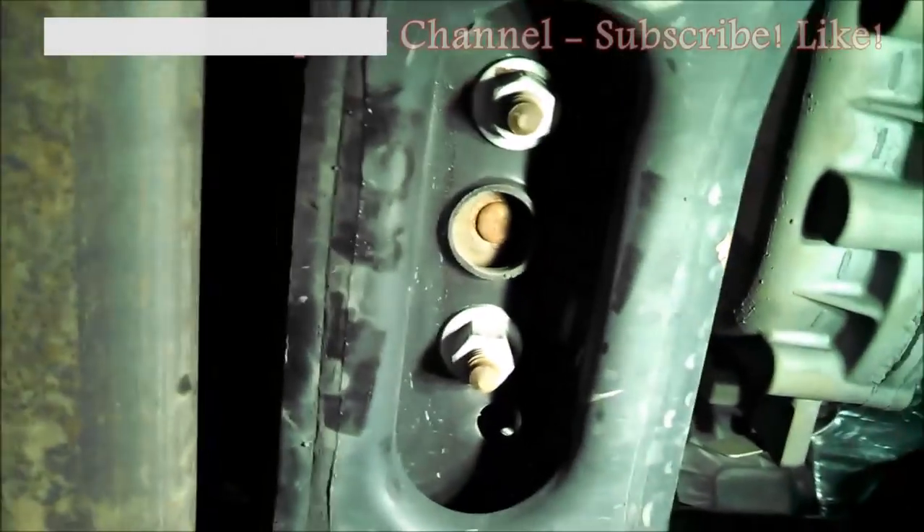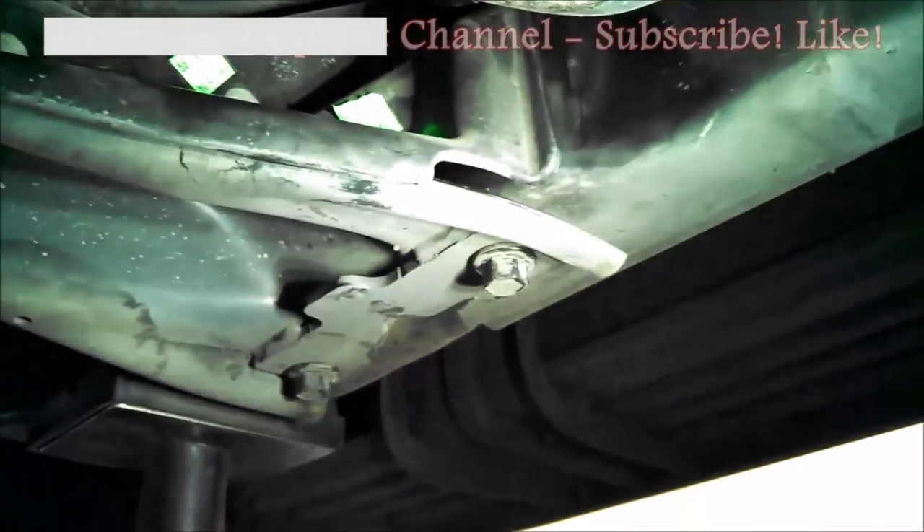I also took out the two 18 millimeter bolts right here and used a pry bar right in here. I was able to pry this down — just need to go about an inch or so. That'll give you the clearance you need to get the gas tank out, and you will have to tip it down at an angle.